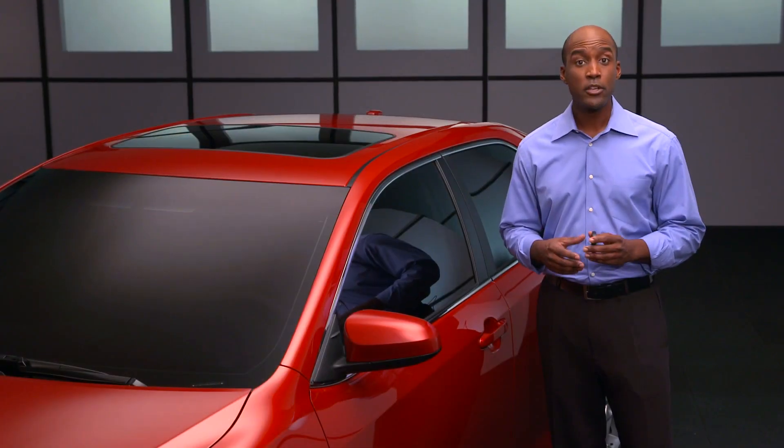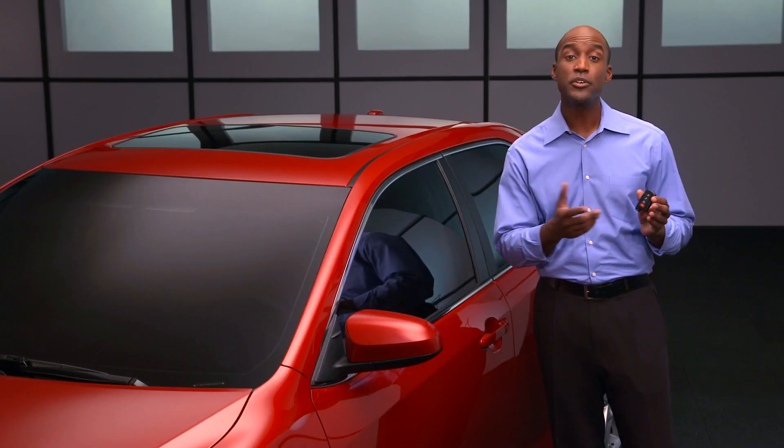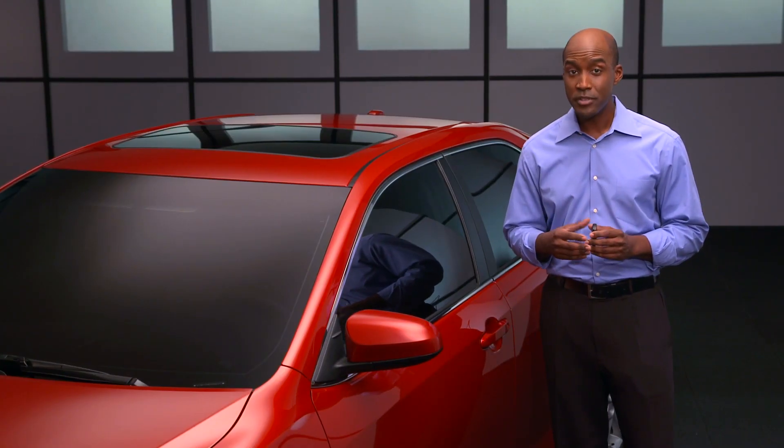The SmartKey fob includes a traditional remote with lock, unlock, and emergency signal buttons that you can use as well. It also has a mechanical key should you need it.